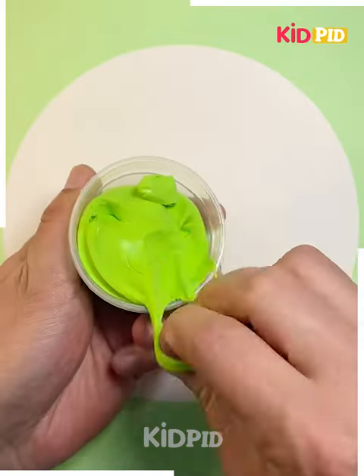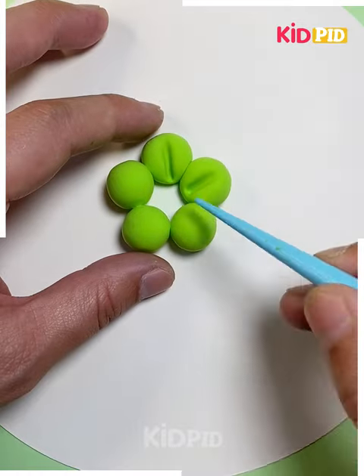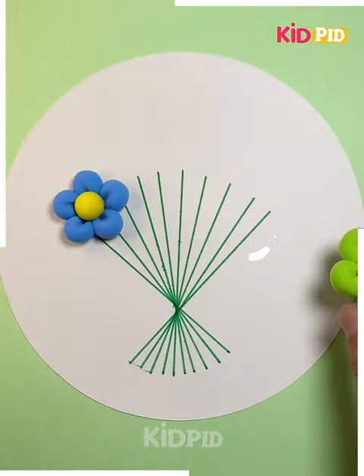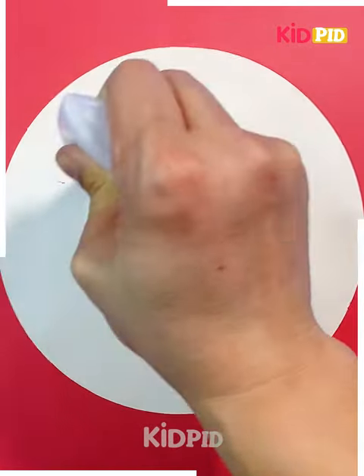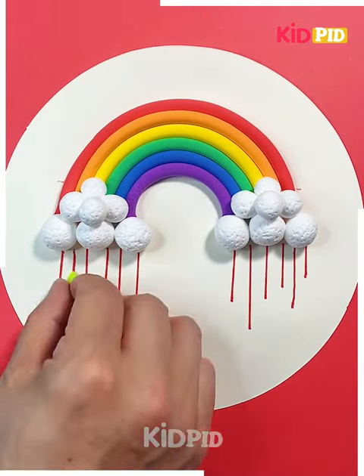In the next we are going to use green clay to make a flower in this way — taking it up over the lines, putting the ribbon, and a bouquet is ready. Again we are using clay to make a rainbow — a beautiful rainbow in this way.